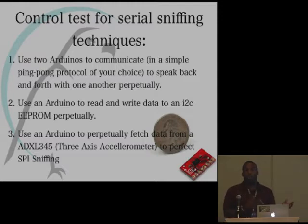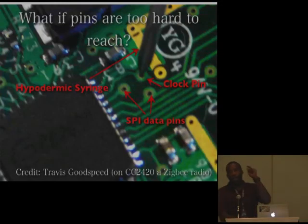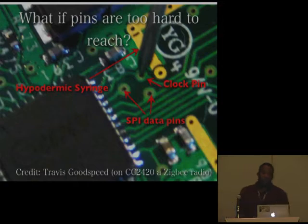I used Arduinos connected to EEPROM as my control environment. Travis Goodspeed also had a blog post on clever ways to attach to pins that are buried or hard to get at — he uses a hypodermic syringe. You use the sharp tip of the syringe to make contact, then clip your probes around that. A really clever way of getting to pins.